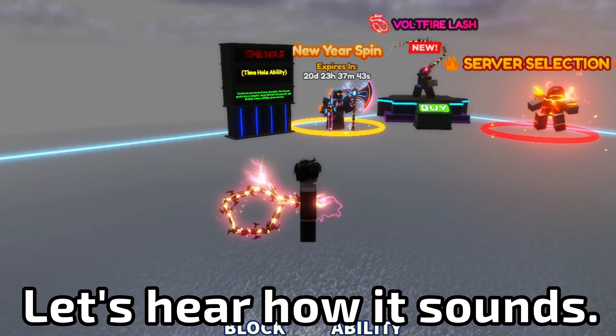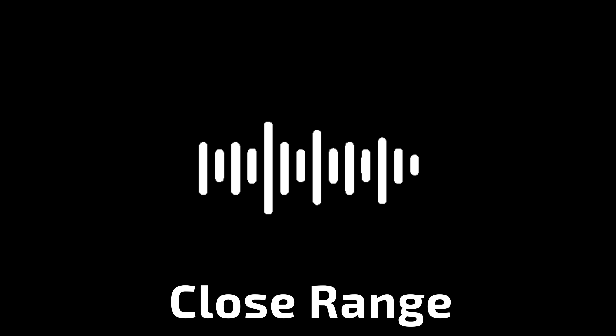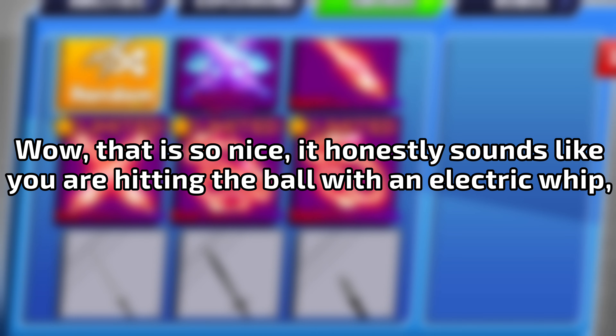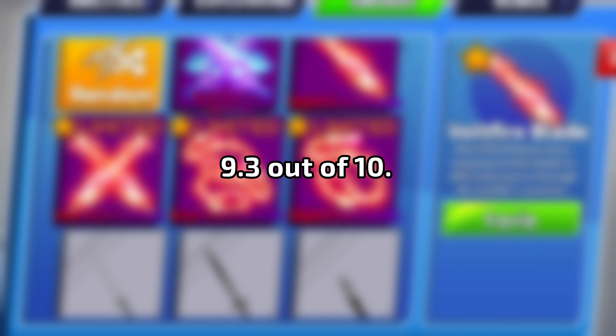Let's hear how it sounds. Wow, that is so nice. It honestly sounds like you are hitting the ball with an electric whip. 9.3 out of 10.